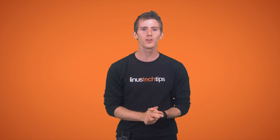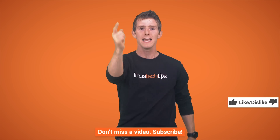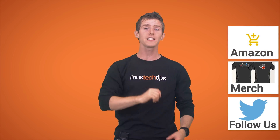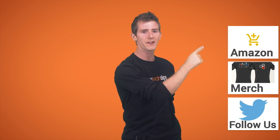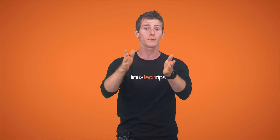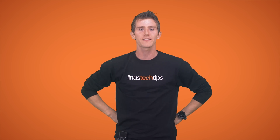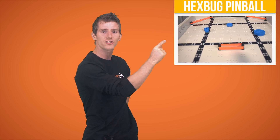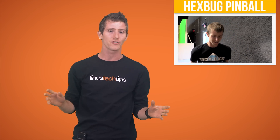Thanks for watching this latest personal rig update. If the video was awesome, get subscribed, hit that like button, or consider supporting us directly by using our affiliate code to shop at Amazon, buying a cool t-shirt, or with a direct monthly contribution through our community forum. Click the button up top to check out our Channel Super Fun video where we undergo a pinball challenge to see who has to eat chocolate-covered bugs — much hilarity ensues.